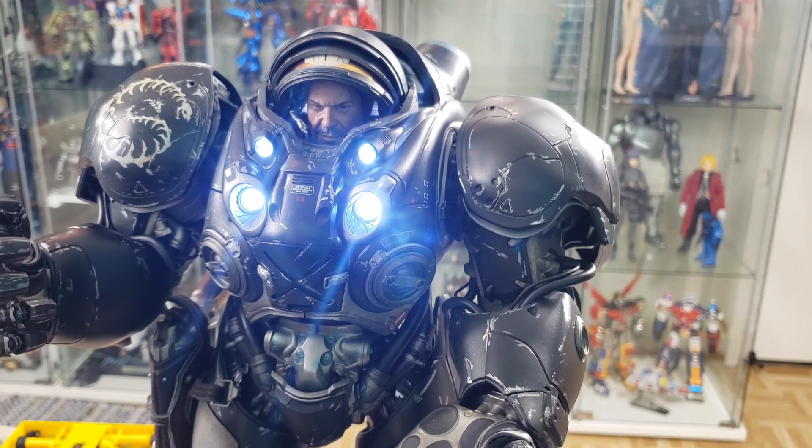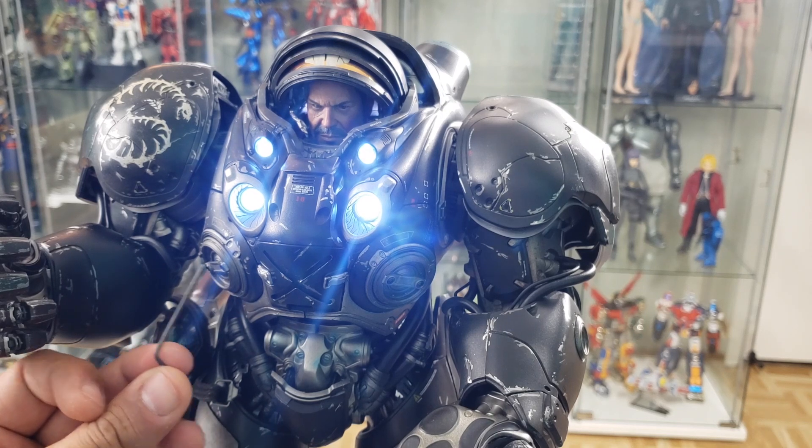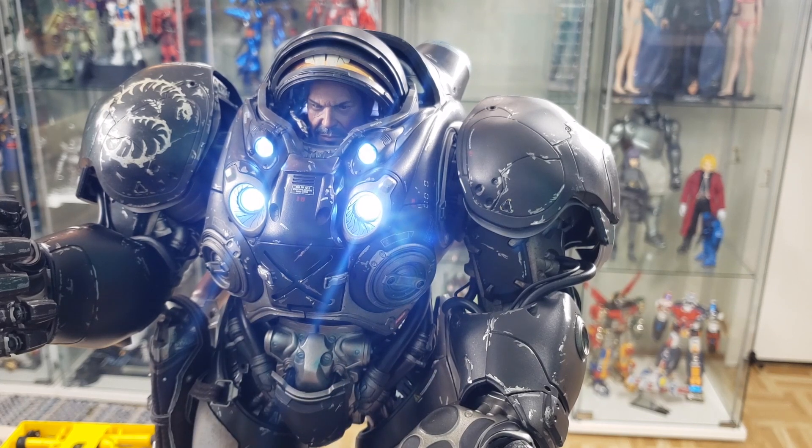All you need is an M2 Allen wrench since the screws here are M2, and a soldering iron. And the very important one is the LED replacement — it's a 3mm clear white diode.